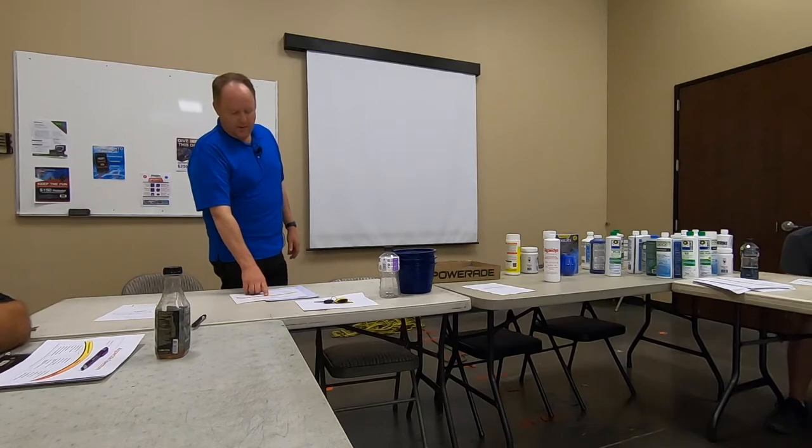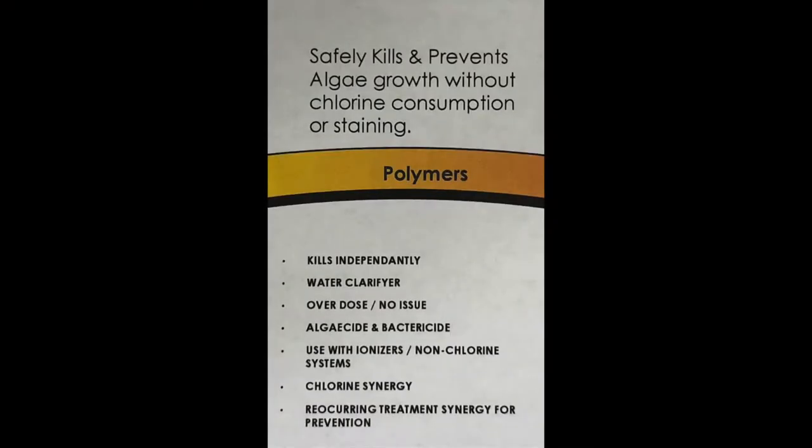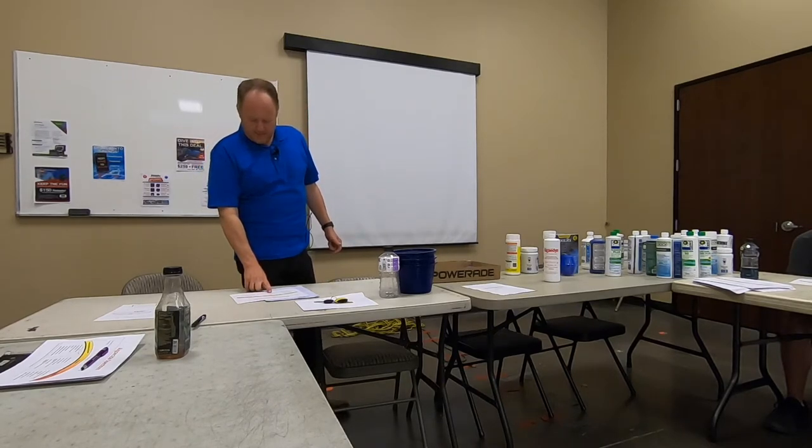Let's go to the middle one — the polymer — and this is the one my company sells, which is why I started this whole thing. A polymer also kills independently. It's a water clarifier. When you overdose, there is no issue. You can add this one no matter what else you've added. Adding more doesn't cause staining or create a chlorine demand — you'd just be wasting money. Chlorine synergy works the same way — it can kill on its own, but the clarifying happens when you add chlorine with it. And then there's reoccurring treatment synergy for prevention.